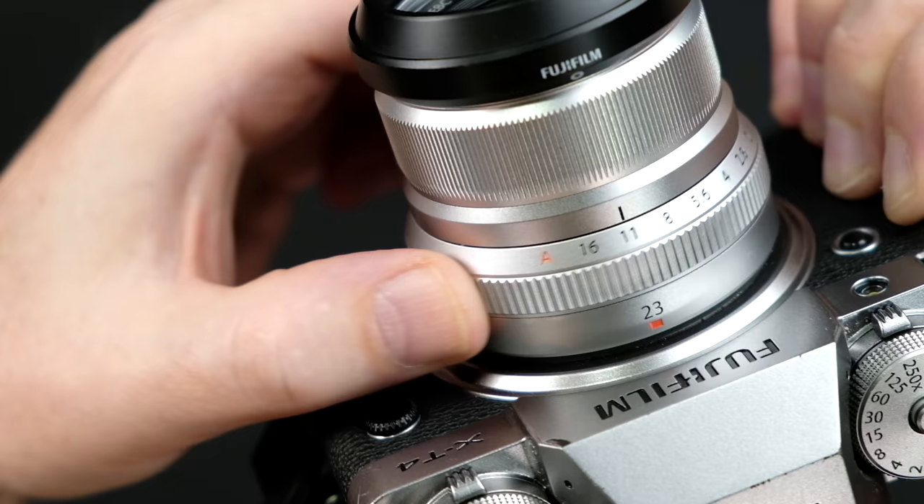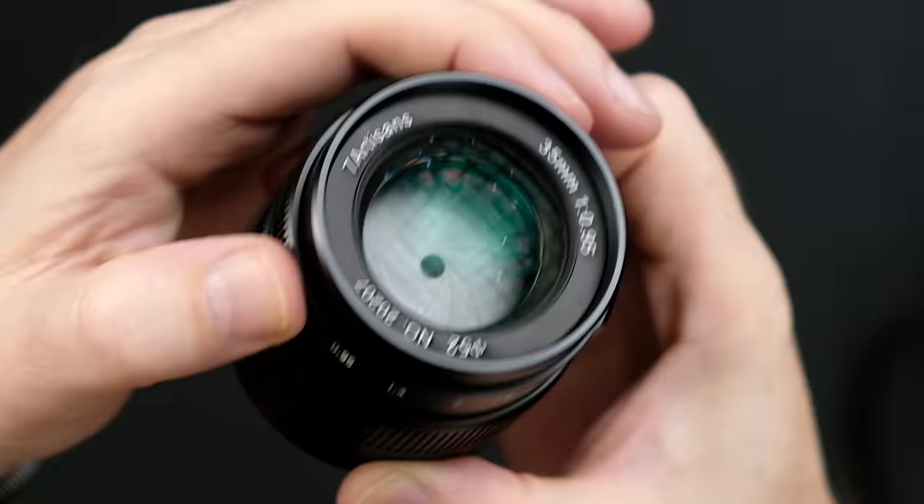Likewise, the smaller the aperture ring number, the larger the opening of the lens. The larger you have your aperture open, the more light you are allowing to hit your camera sensor. And with that, the less areas of your scene that are going to be in focus. The smaller the aperture, the less light, and the more areas of your scene are going to be in focus.